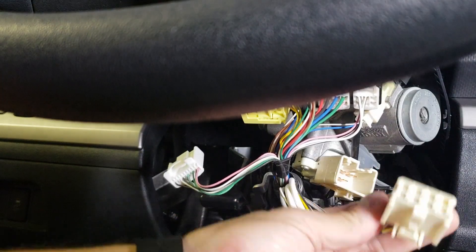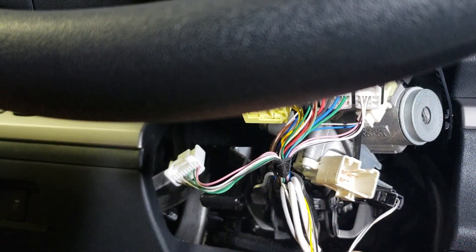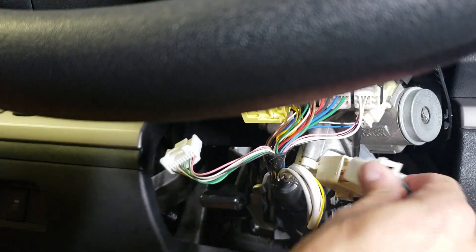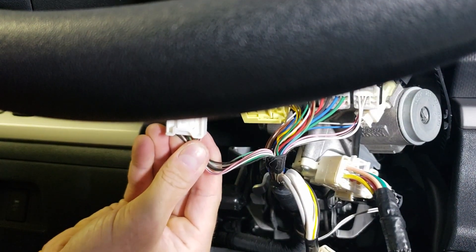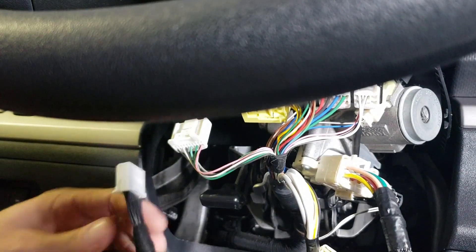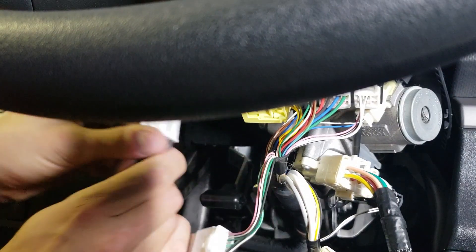The first thing I'm going to do is take the thick ignition harness and go ahead and plug our T-harness in. The next one we're going to do is the headlight switch harness. So on our harness, go ahead and grab the mating connector and plug it in.